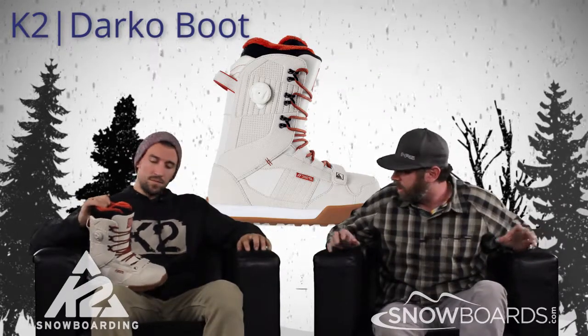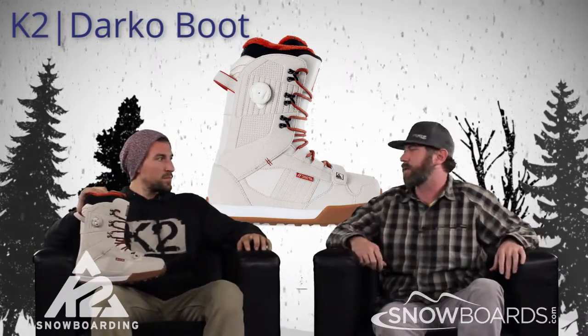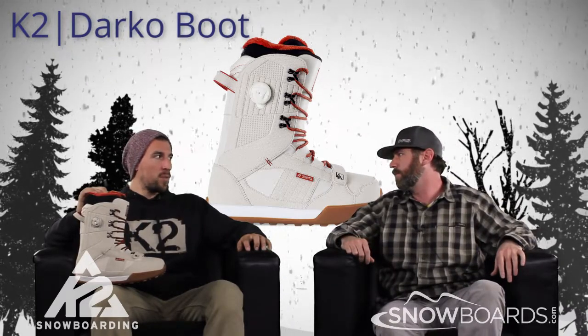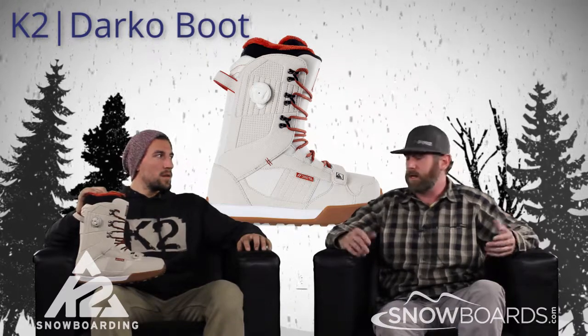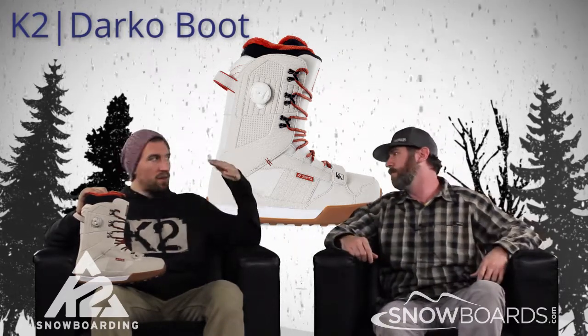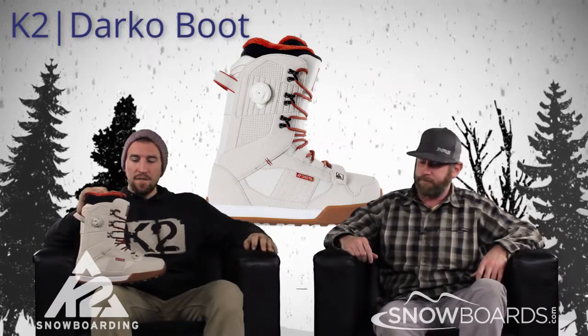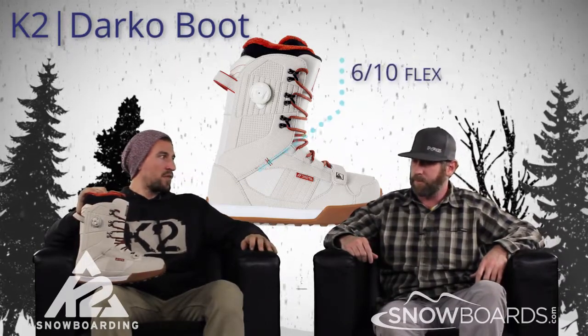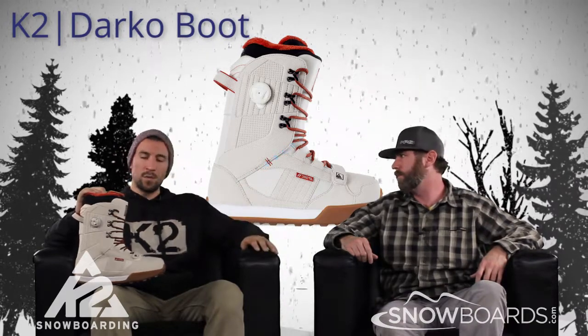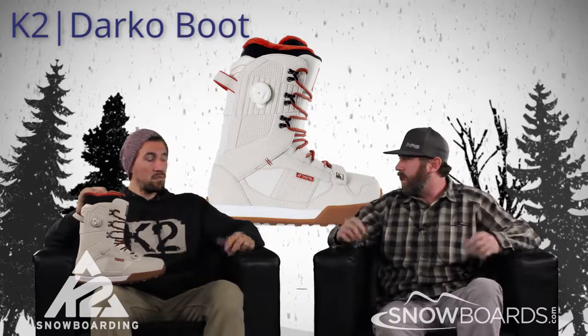Who exactly is this boot for? It's for the Park Kid — intermediate and above on this boot. At a 6 out of 10 flex, it's going to be a little too stiff for the entry level rider; he's not really going to be able to flex the cuff of the boot, so it's going to create too much pressure on the shins. We want to go with a strong intermediate to a light advanced rider.